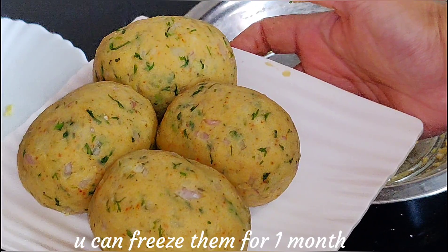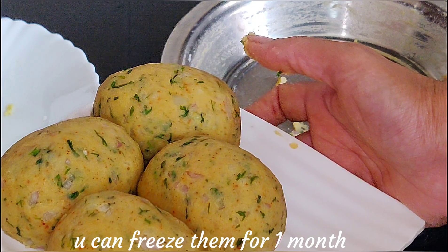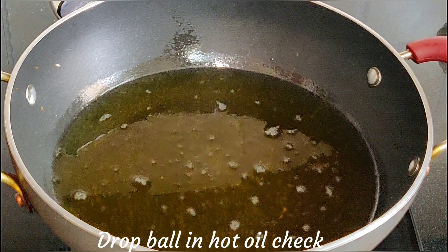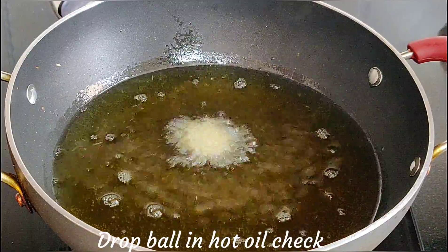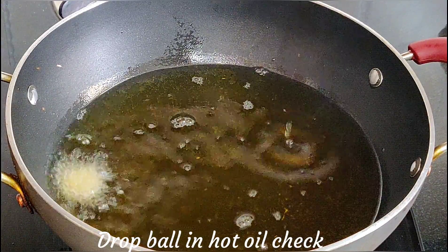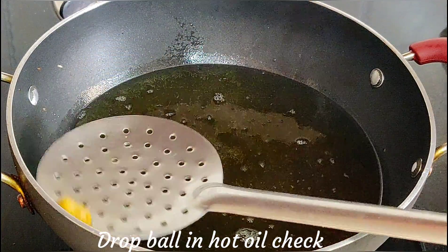If you want to keep them in the freezer, freeze until very hard after 6-7 hours, then add them into a Ziploc bag — you can use them for up to 15 days. Make sure the oil is very hot before frying. If the potato mixture is too wet, add 1-2 teaspoons of corn flour so the kebabs hold their shape and fry up firm.